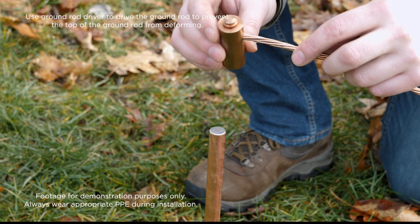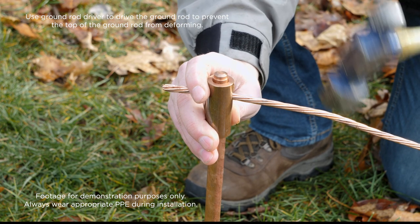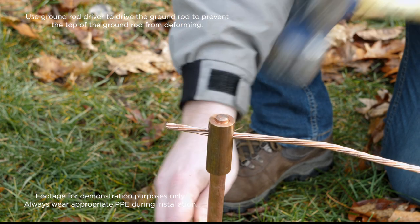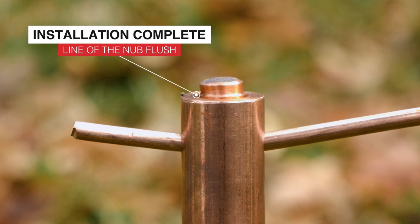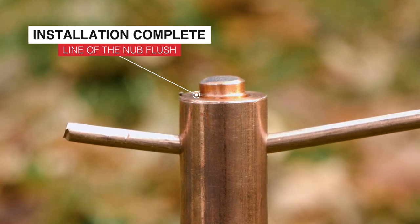First, insert the conductor through the tap hole and then place the hammer tap onto the ground rod. Next, simply hit the top of the connection with a hammer. The installation is complete once the line on the nub is at or below the body of the hammer tap. This visual is there for inspection purposes and to indicate to the installer when the installation is complete.